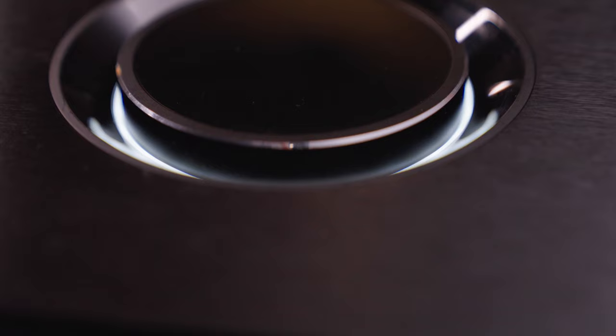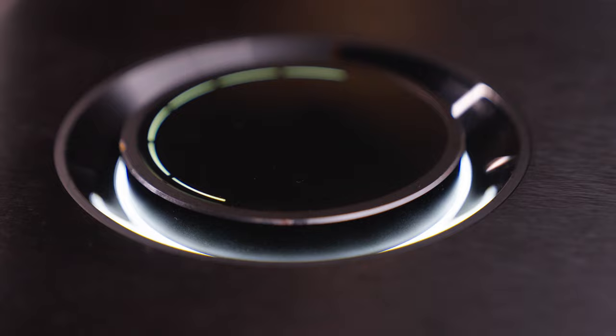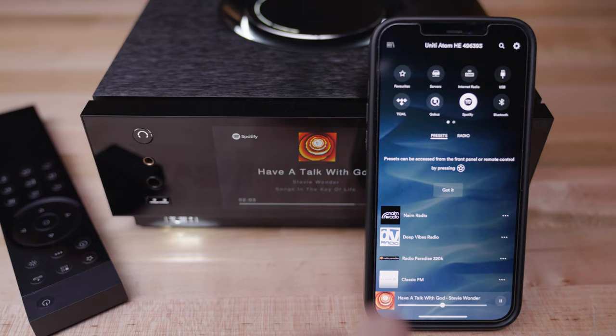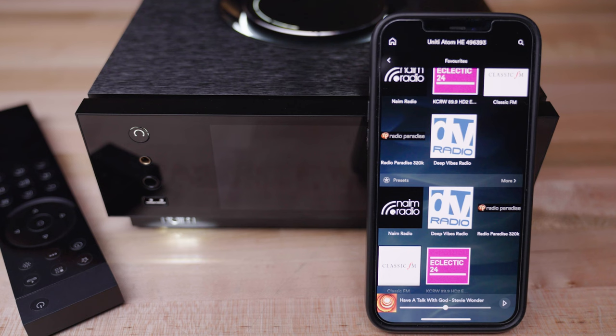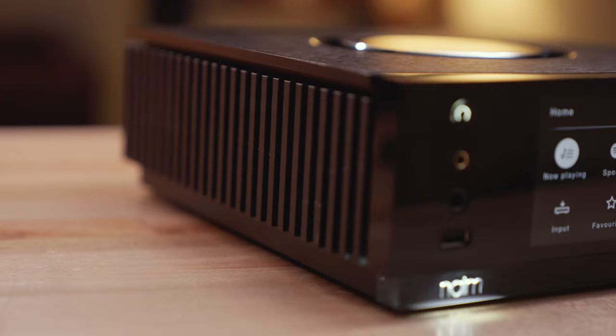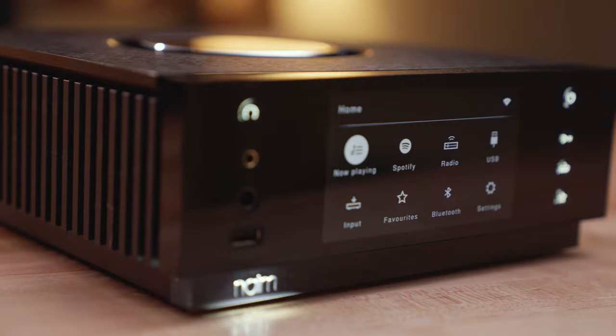It builds in a five-minute buffer for your audio so you won't have dropouts or playback issues. The Naim app gives you access to your streaming services, internet radio, or your music library stored on a network drive, and lets you play high-resolution files up to 32-bit 384kHz PCM and DSD up to 5.6. It also has Bluetooth, AirPlay 2, and Google Chromecast built in.